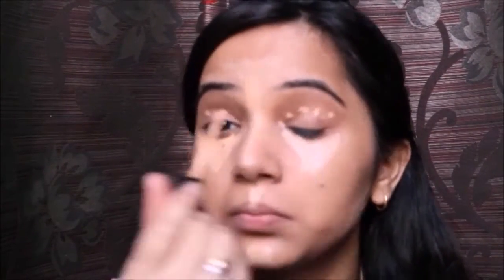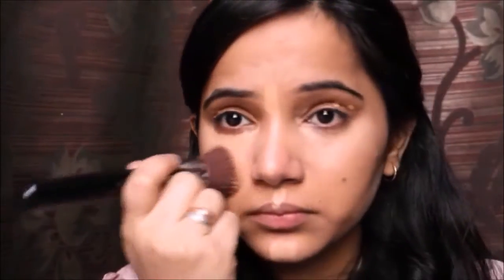I'm going to be using a concealer in shade 25 medium to cover up my dark circles and redness. I'm applying it under my eyes, on my profile, my nose, chin, and just below and along my cheeks. I also use it as an eye primer by applying it on my eyelids, then using the same Sigma brush to blend everything out.